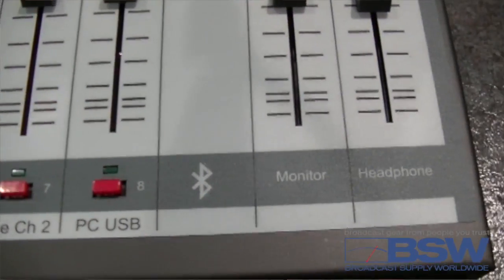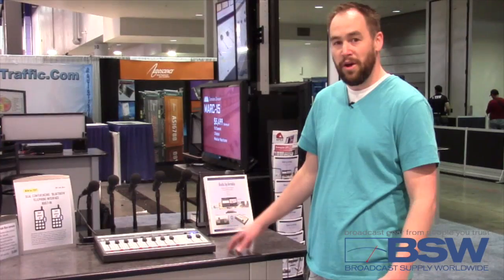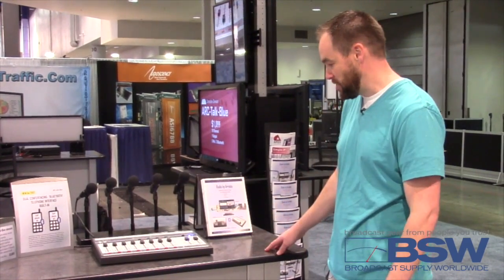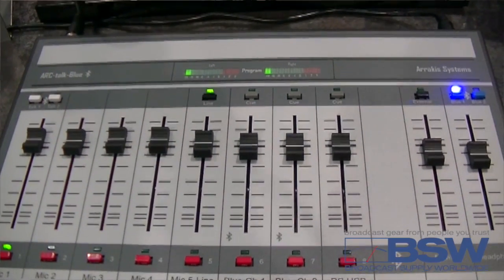It also has two Bluetooth channels, which allows you to connect to any Bluetooth device for either streaming or taking callers. You can also connect via Bluetooth for landline, so if you have a good landline service you want to use, you can use that as well. You can conference call the two channels together, which is awesome.